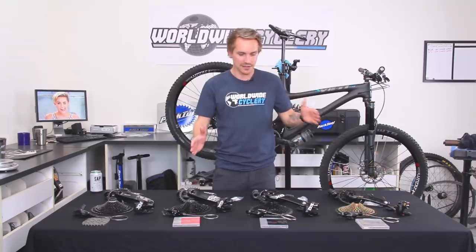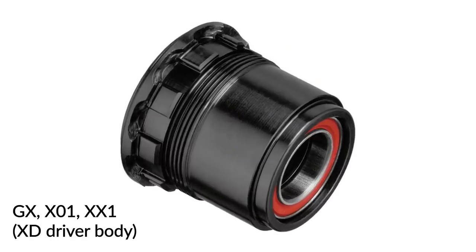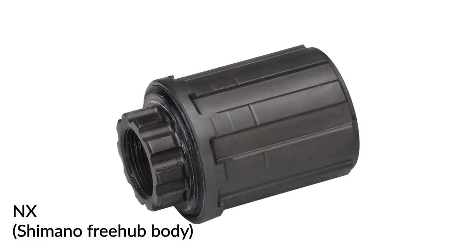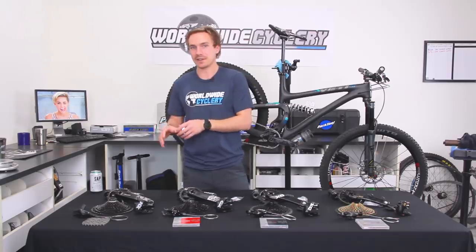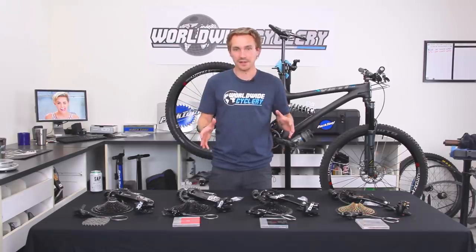To talk about some of the differences — they're pretty darn similar. GX through XX1, all three of those cassettes use an XD driver body and have a 10-to-50 range. The NX is a bit different: it uses a Shimano freehub body and has an 11-to-50 range on the cassette. That's a pretty big difference, because if you already have a Shimano freehub body, NX is going to be a lot easier drivetrain to upgrade to.